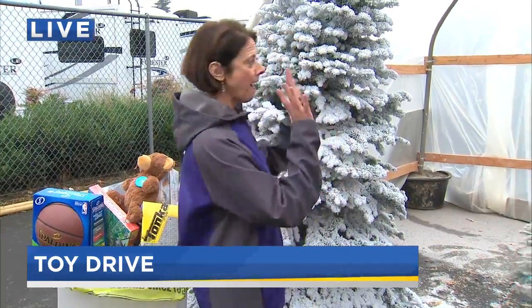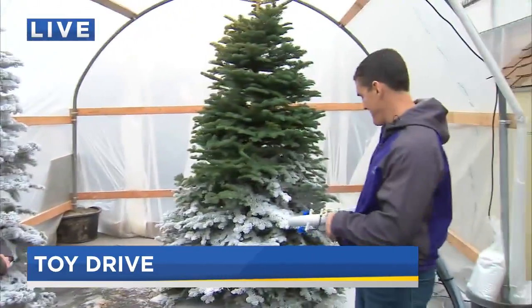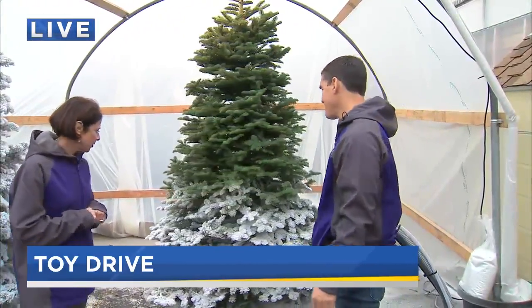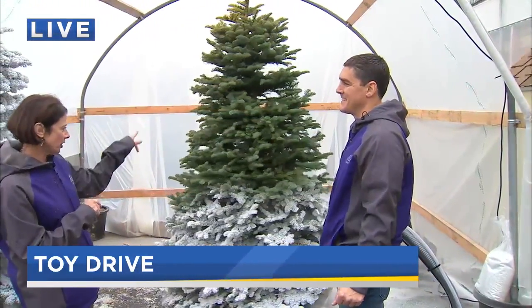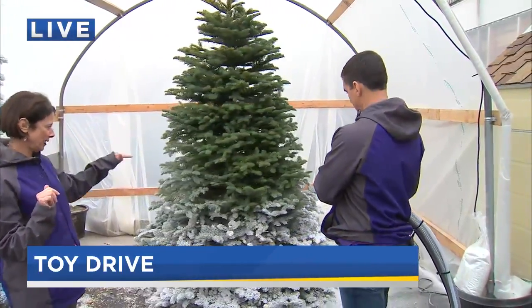We're going to take a minute to talk about flocking — that is F-L-O-C-K-I-N-G. I've got Mark Biggey here, operations guru of L's. Show us how you flock and tell us a little bit about flocking trees.